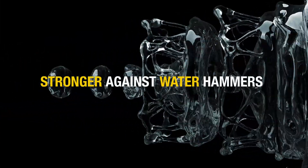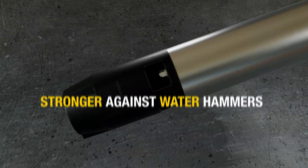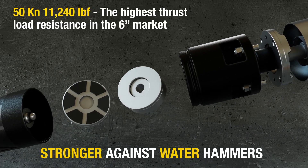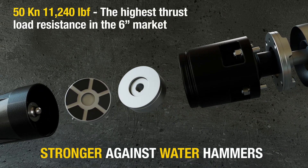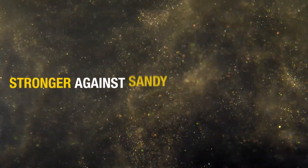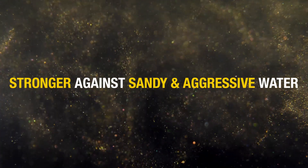The high-pressure shockwave caused by water hammer can seriously damage the motor. Used for 8-inch models, zero-failure thrust bearings protect the system against water hammers. Sandy and aggressive water can cause a well pump to fail or even increase power consumption.